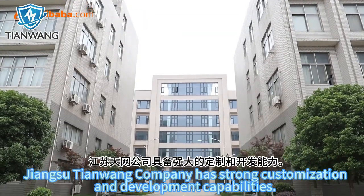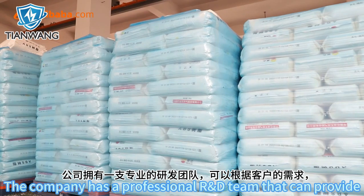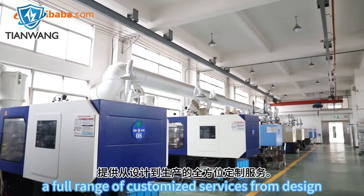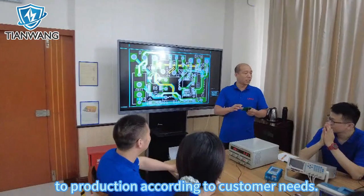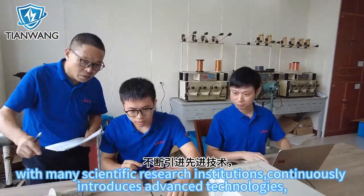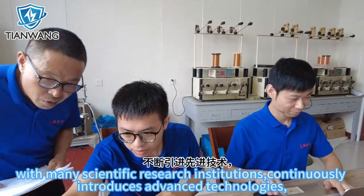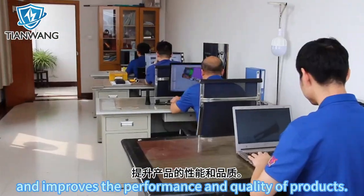Jiangsu Tianwang company has strong customization and development capabilities. The company has a professional R&D team that can provide a full range of customized services from design to production according to customer needs. The company also maintains close cooperation with many scientific research institutions, continuously introduces advanced technologies, and improves the performance and quality of products.